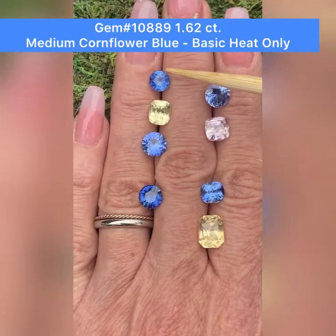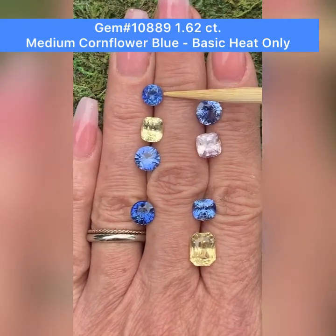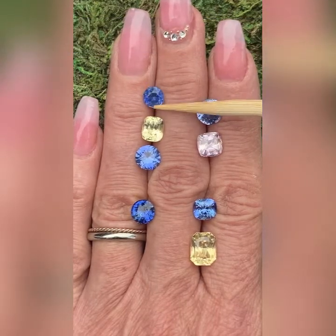As you can see, it's just a very lovely blue. Now you can see it without so many reflections. It is just a very lovely gem, and very well cut.